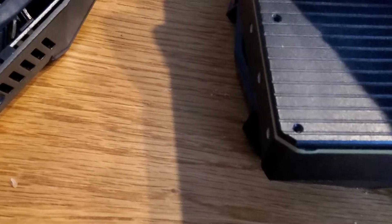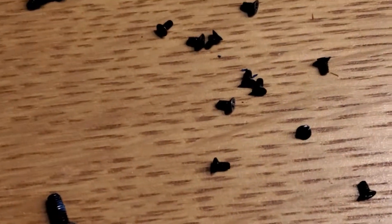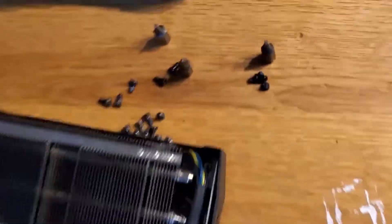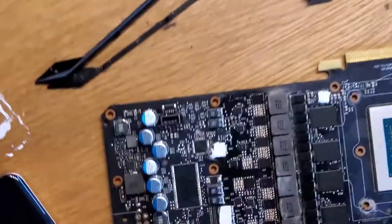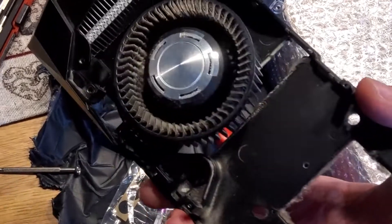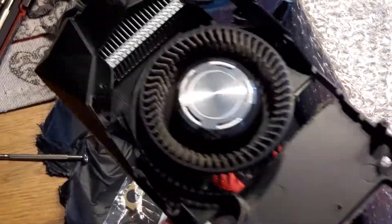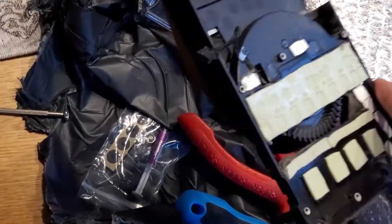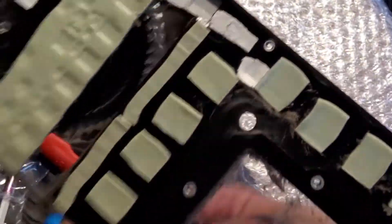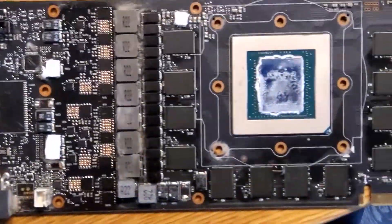Now we're actually taking the backplate off — the beautiful black backplate. I think that's like a thermal pad or something down there. Look at the screws, look how many there are, look how tiny they are. After some tedious work removing all these screws from the back, I've finally gotten rid of the original blower cooler, ventilator, and plate. We've got the insulation pads on here and this is the complete bare-bones card.